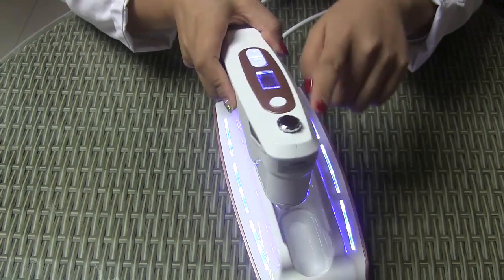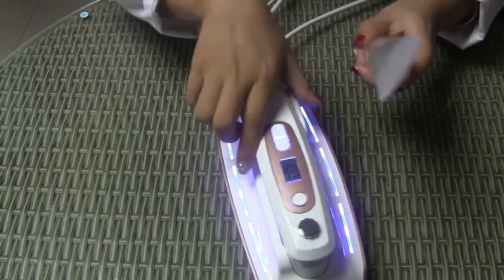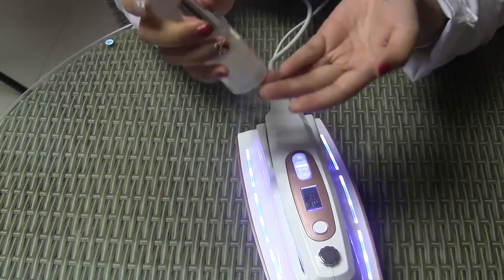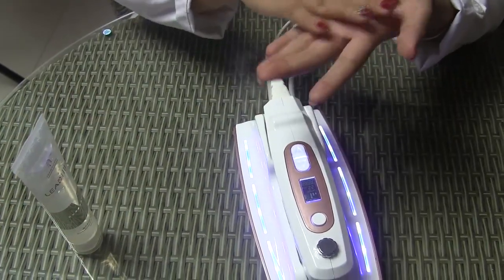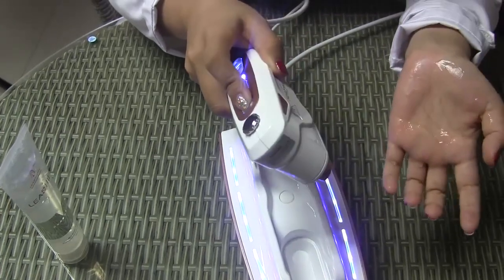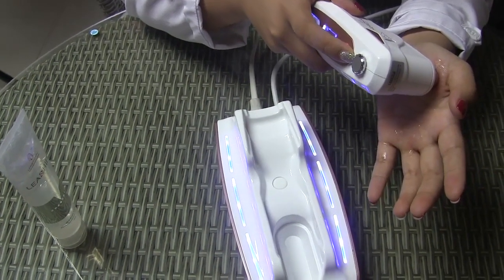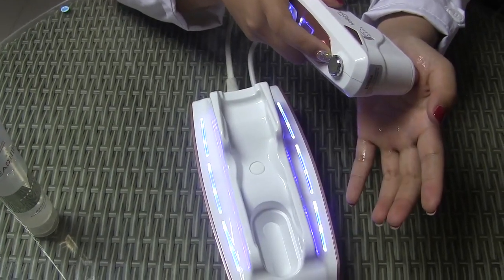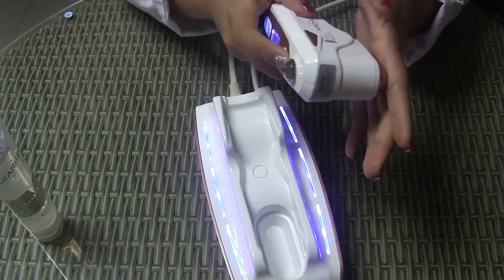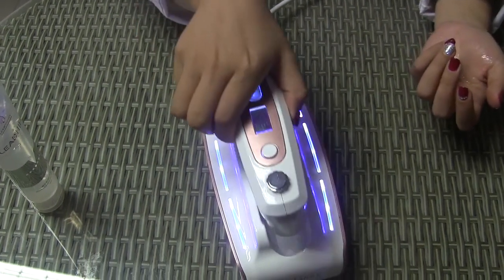And when we adjust the depth and the energy, put some gel on the skin. And press this button. When finished the 22 dots, the machine will be off. And that's how to operate this machine.